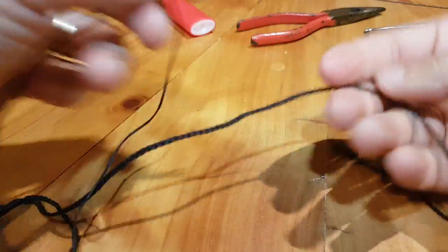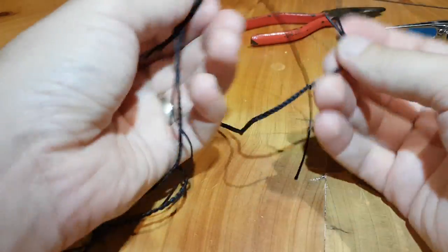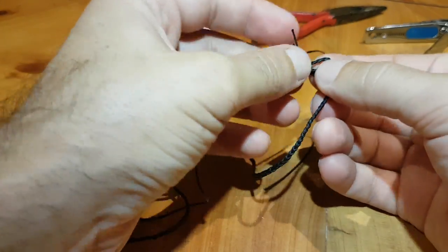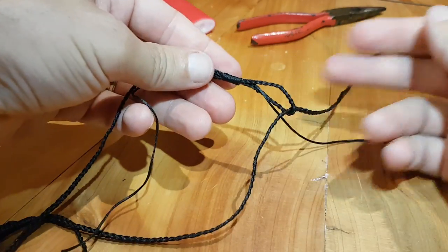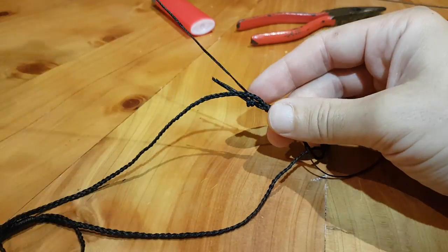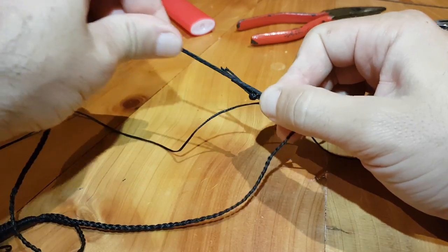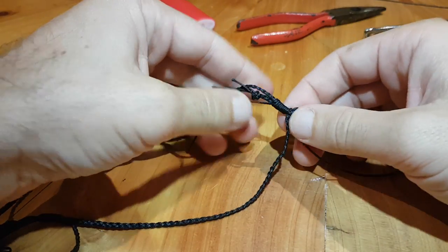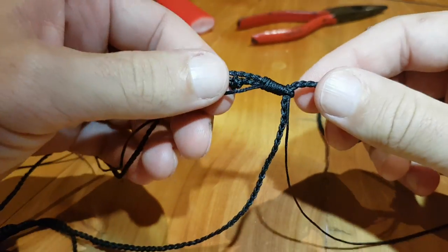Next step — you want to get both ends and put the other end of your necklace through that loop, like so. Then you want to slide the whipping up so it's right up against the other cord, right up against it.